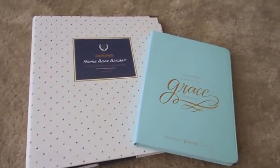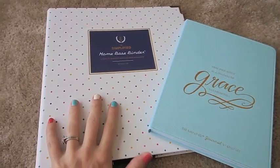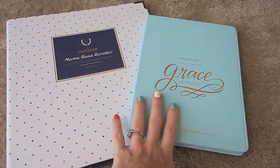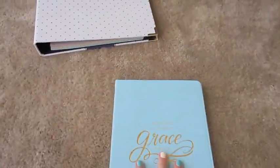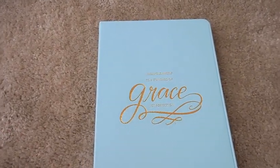Hi everyone and welcome back to my YouTube channel. I recently purchased the Emily Lee Home Base Binder and the Simplified Journal that just came out in her new collection. I wanted to share with you guys what I got. If you know me, I'm a big organized freak — I love to organize anything.